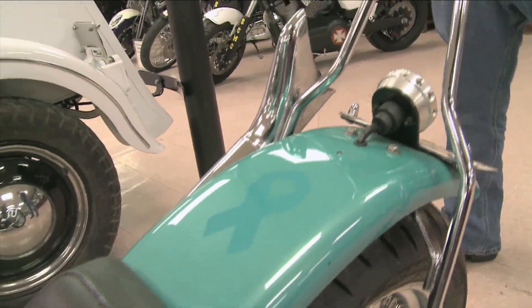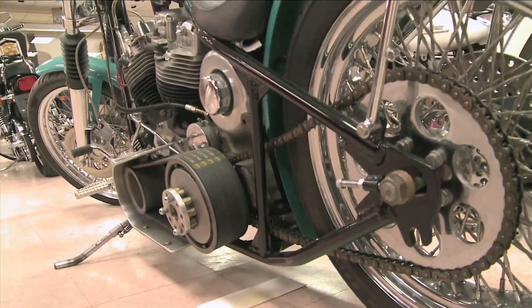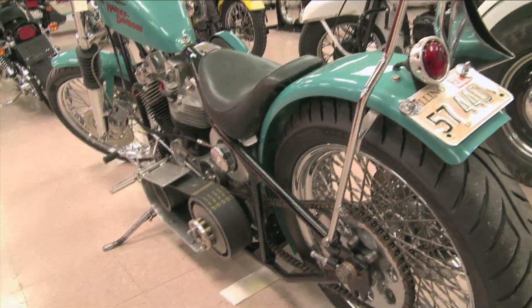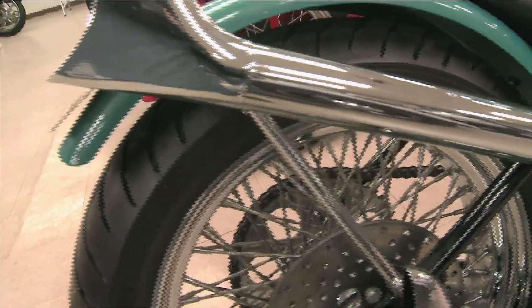Everything on this bike is custom — there's nothing stock on this thing. The panhead motor has stroked out flywheels and everything in it.